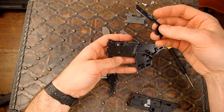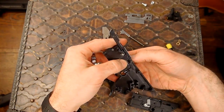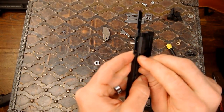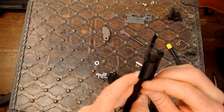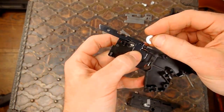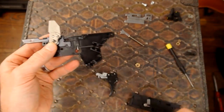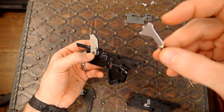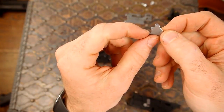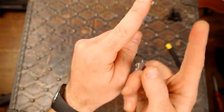Let's go ahead and put everything back together now. I'm going to start off with my magazine safety - put it in there. I'll take my spring, okay that's in there and flush. I'm going to take this washer and set it down on top of that, then take my hammer and drop it on top of there. When you put this strut on you need to be careful - there are two notches here. This notch is going to rest against the pivot of the hinge, and this one's going to rest up against the pin that's up above there that actually puts the pressure on the actual hammer to swing it forward.